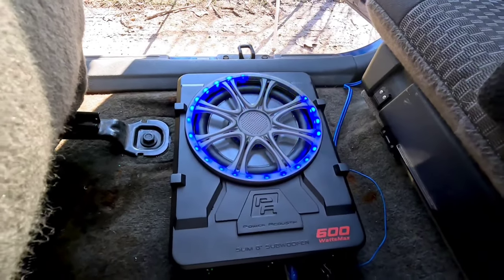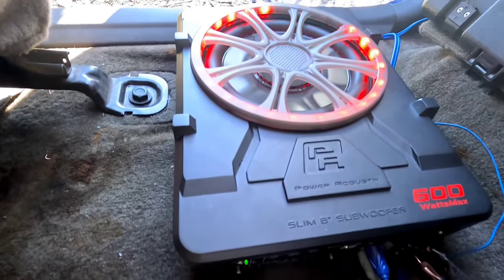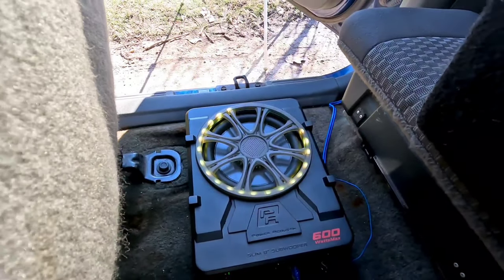All right, so now with the car off, let's actually listen to how it sounds — and this is all at the same exact volume and settings as the Alpine was on. I can't believe I'm going to say this, but I had to stop it because I don't want to wake up my neighbors. My neighbor works midnights and I feel really bad, and I am very, very surprised — but that little thing sounds very, very good. It makes me happy to know that we've actually got to a point where we can stuff an 8-inch subwoofer inside what would normally be a regular car audio amplifier and it sounds like that. Wow.